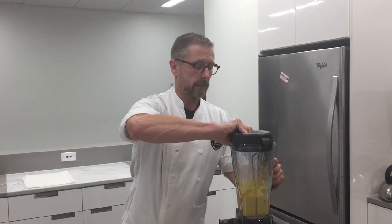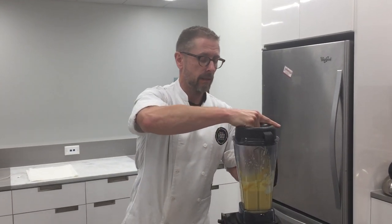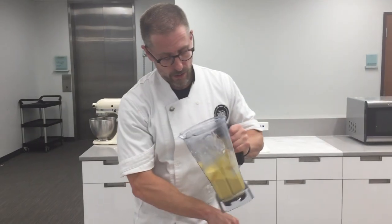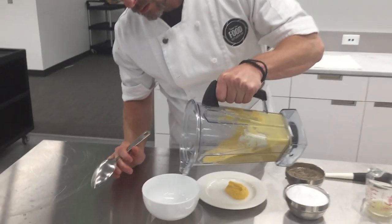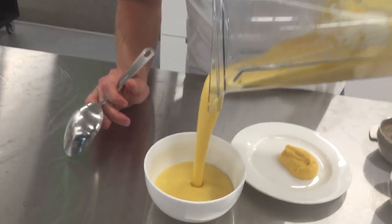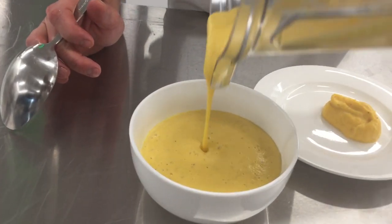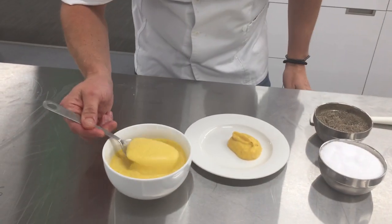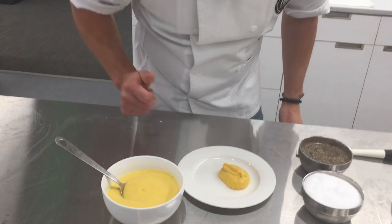Now we have created two different things: our puree, and now we have this awesome butternut soup. Nice and velvety. That is how you buzz it.